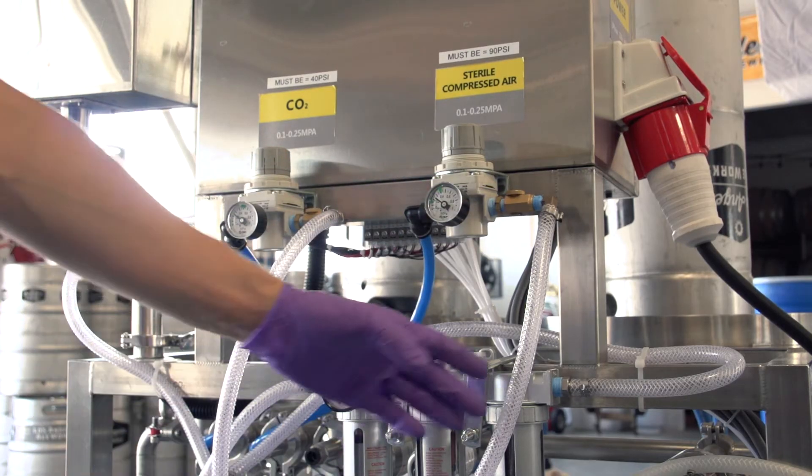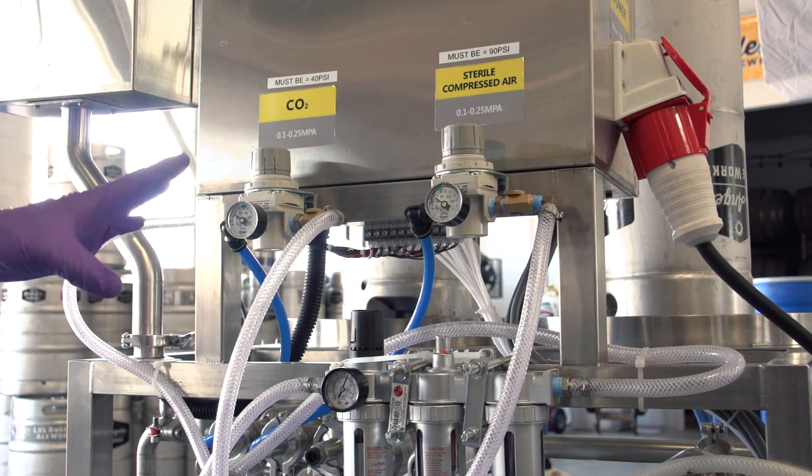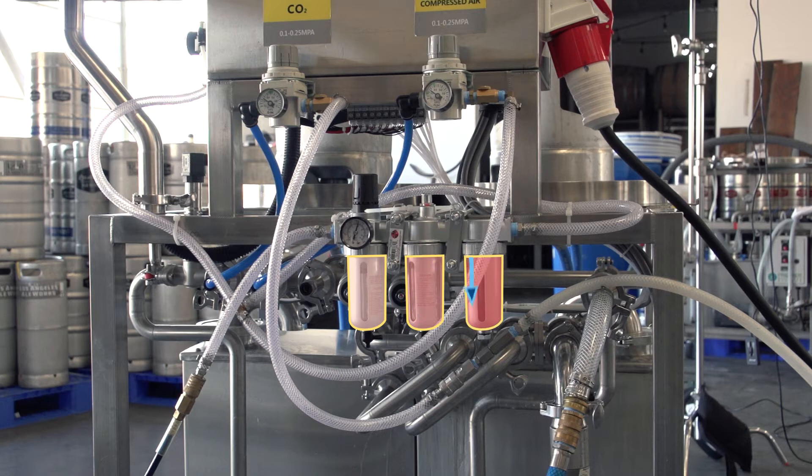The air actually goes in here and in here — so there are two places that the air will go in. Rather than have two separate lines, I have the air going through this air filter and dryer, then getting split to go to both of the places. That way the air that goes in is really clean.